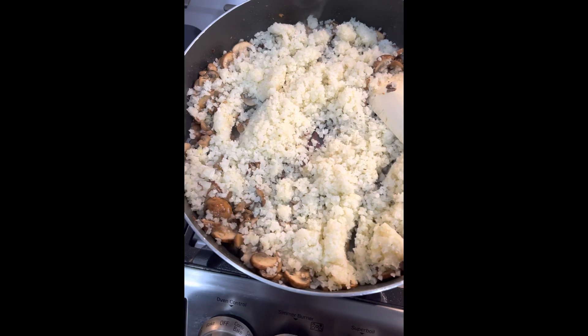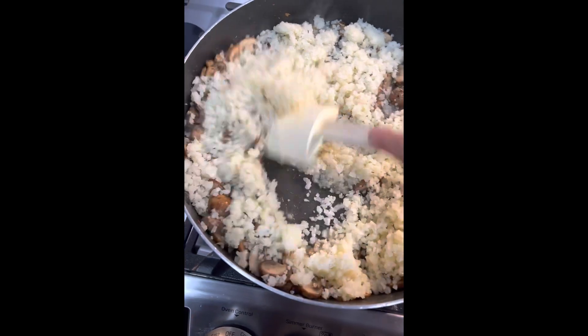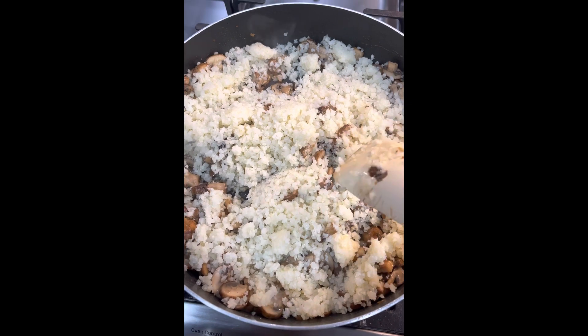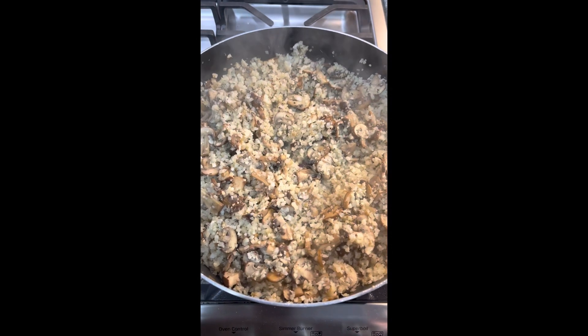Riced cauliflower's in. Like I said, a little bit of chicken stock — I'm going to say quarter to half a cup, depending on how much cauliflower you put in here. I am using two 12-ounce bags. I put the stock and the cauliflower rice in.